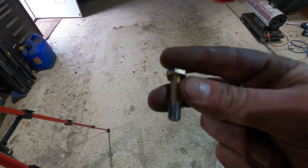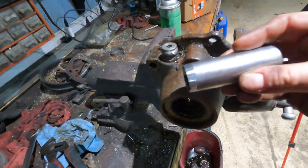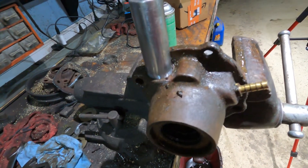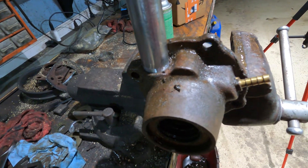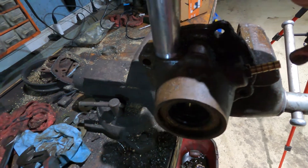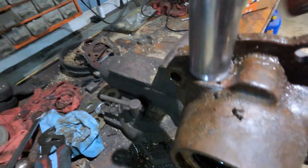Either way, I'm gonna try to find another one of these. It took me a bit, but I realized I could kind of turn down the end of a socket and get a little better bite on there, and then I'm gonna put my impact on there and just go with it. CJ guys are probably turning over in their graves, but it looks like you gotta modify a socket. Thankfully I have a bunch of old sockets laying around, so no biggie.